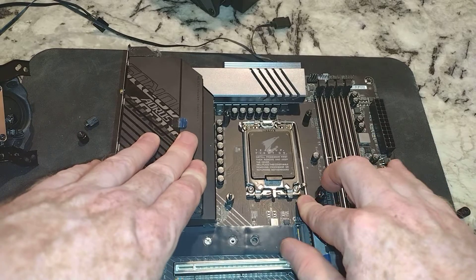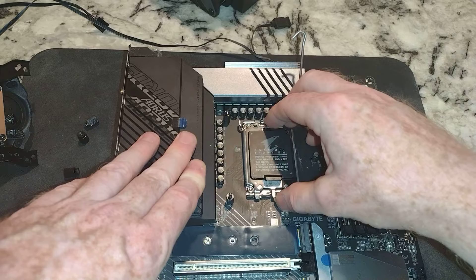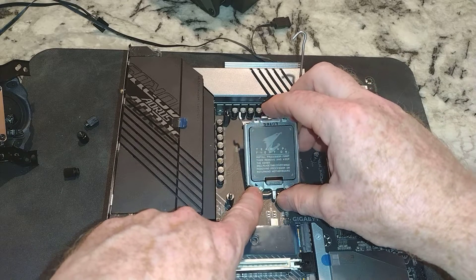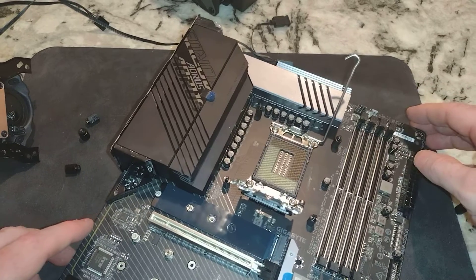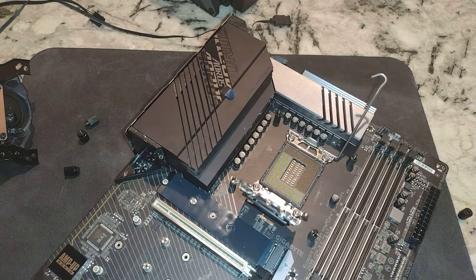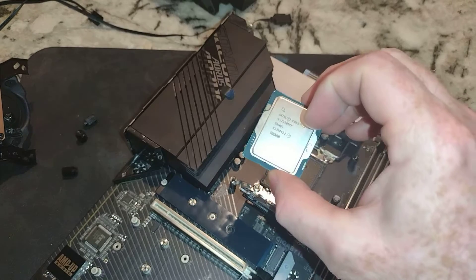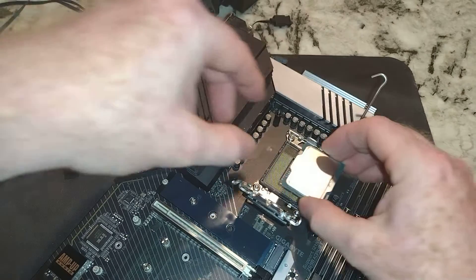Now we want to keep this lid on until we're ready to put the CPU in. As I rotate this up, there's a triangle right here — that's what you want to line up your CPU with. So currently this is my favorite motherboard and this is going to be my favorite CPU. We've got that triangle right here, and it's actually a triangle there too on the CPU.